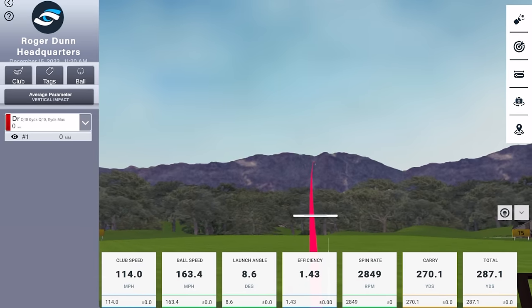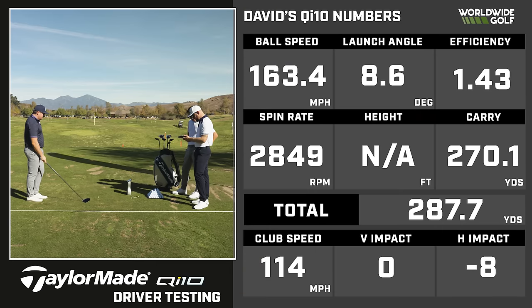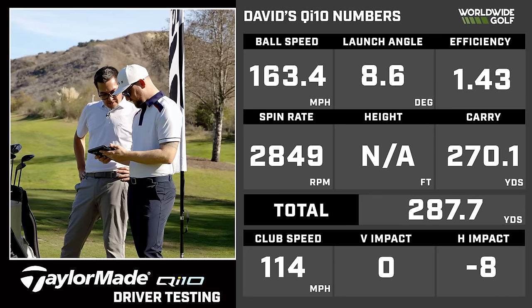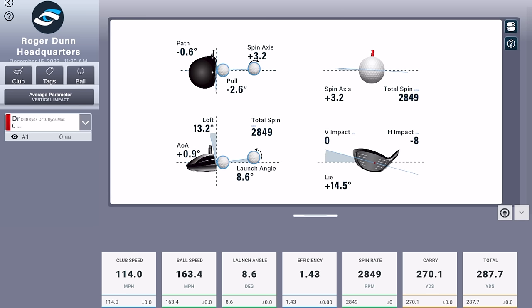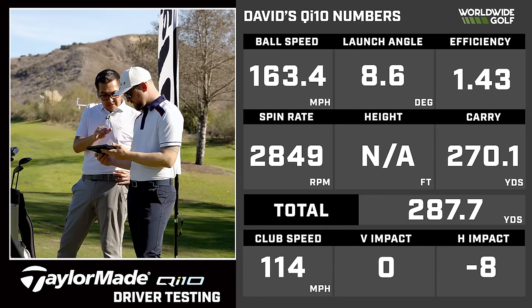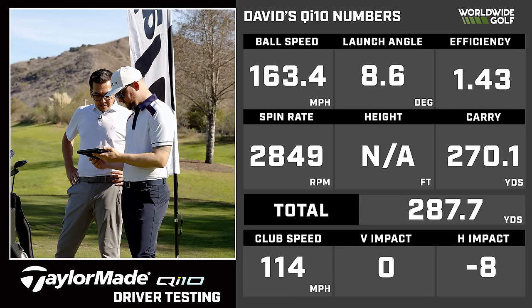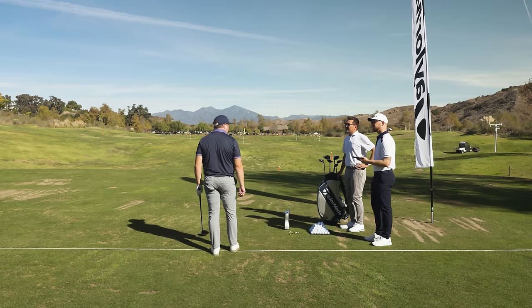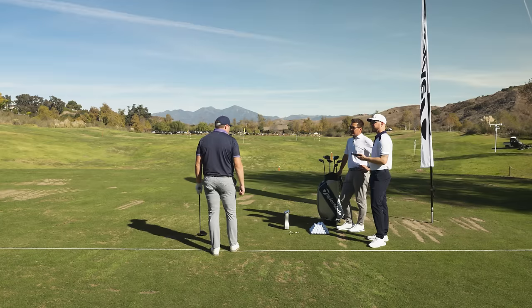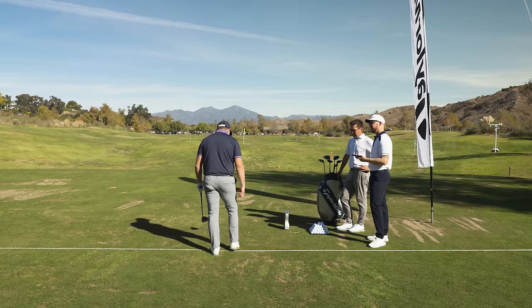This is a good little test subject right out of the gates — you ripped it. 2,849 spin rate, 287 total, about nine degree launch. Let's look at where the impact location was. He's about eight on the heel — slight heel. I think that's where a little bit of the extra spin came from, maybe a couple hundred RPMs, but that's still a good spin rate — under 3,000 at the 2,800 range. Almost 290 total. That's a great shot out of the gate. With that spin rate for something slightly towards the heel, normally I would expect it to kind of jump up. But that was just a fade I was looking for — it maintained without overspinning.